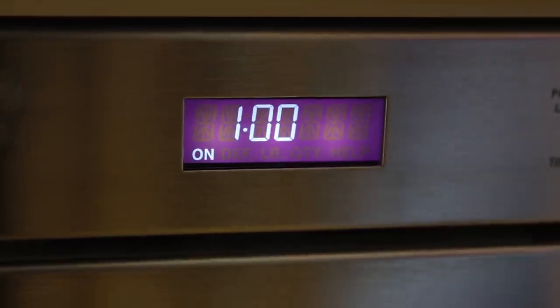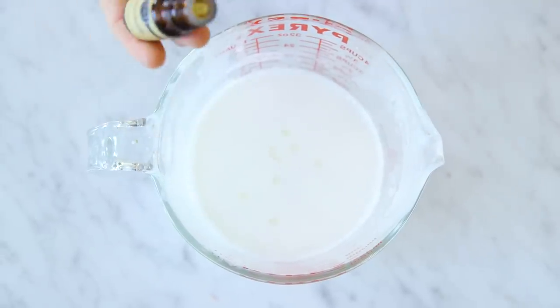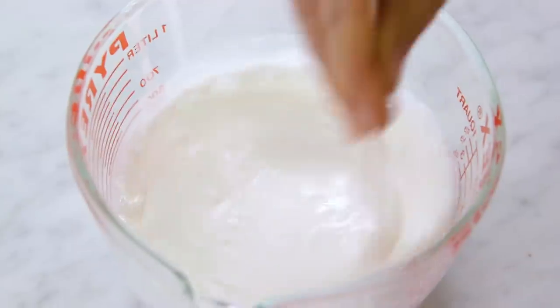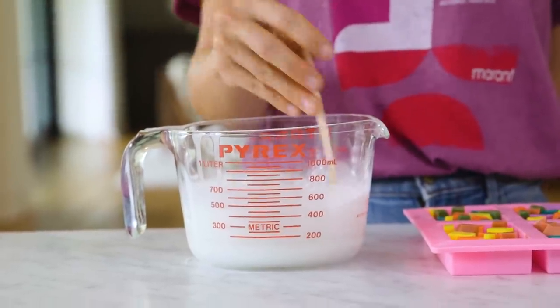Now let's melt the rest of our base, which is about two cups. And I'm adding the Snickerdoodle scented oil, which my kids love. Once the soap is melted, let it cool back down to room temperature. And if it starts to solidify, just give it a quick stir. If you pour it when it's too hot, it could melt the pieces and the colors will bleed.